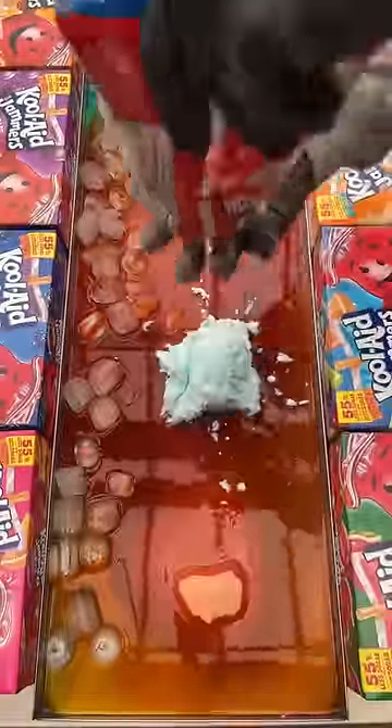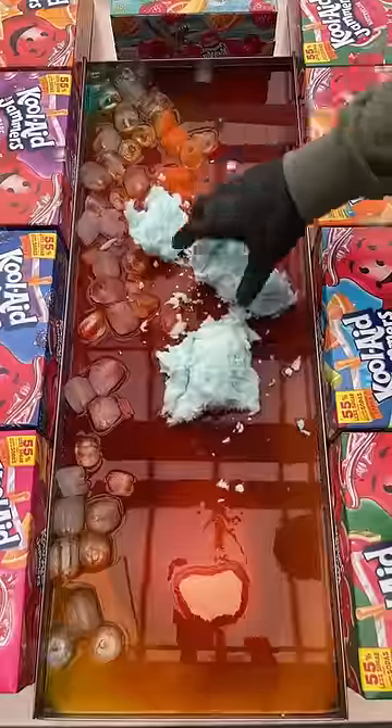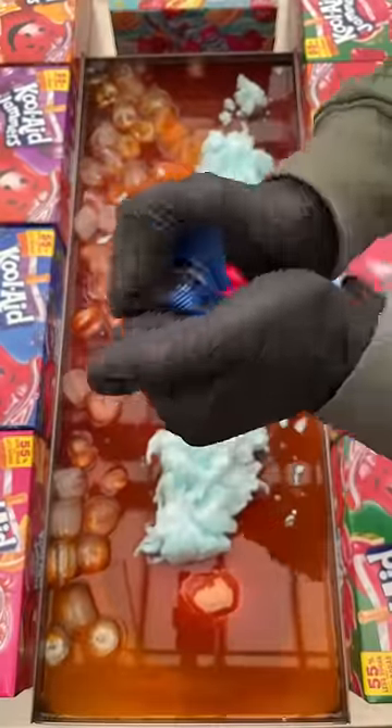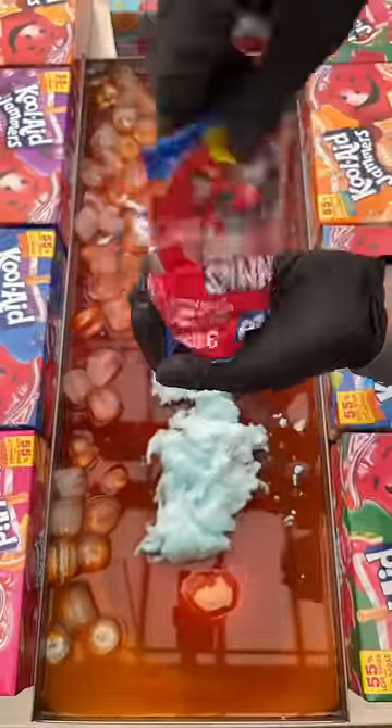Brand new Kool-Aid cotton candy — let's get that in there. Absolutely no idea why this isn't dissolving; we've never seen this before with candy floss Kool-Aid. Let's go.